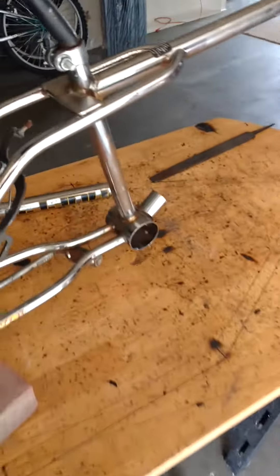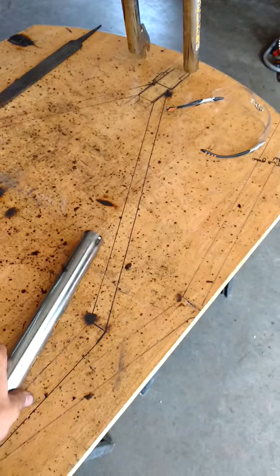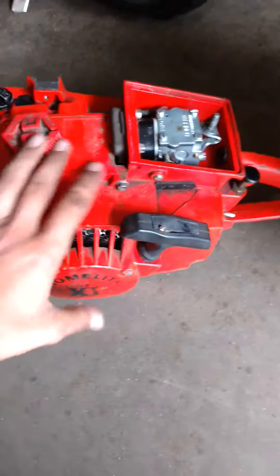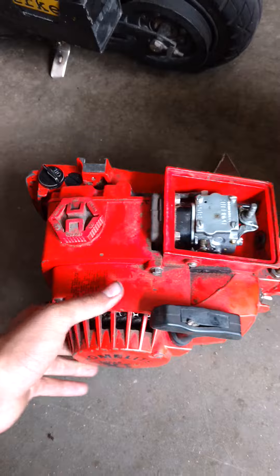I've got this old Huffy bike. I'm going to be welding a bar here, come to about there, and then it'll tee up like that so that this little Homelite chainsaw that I got for free off of somebody will power it.